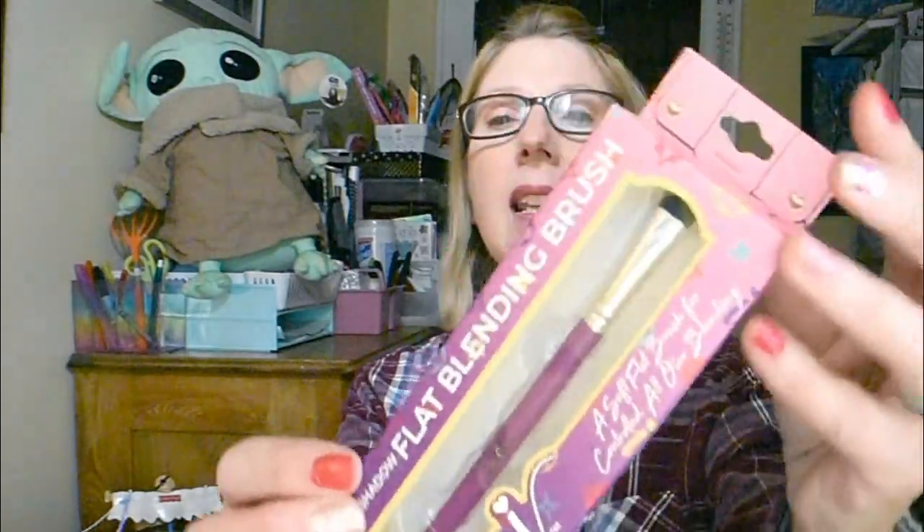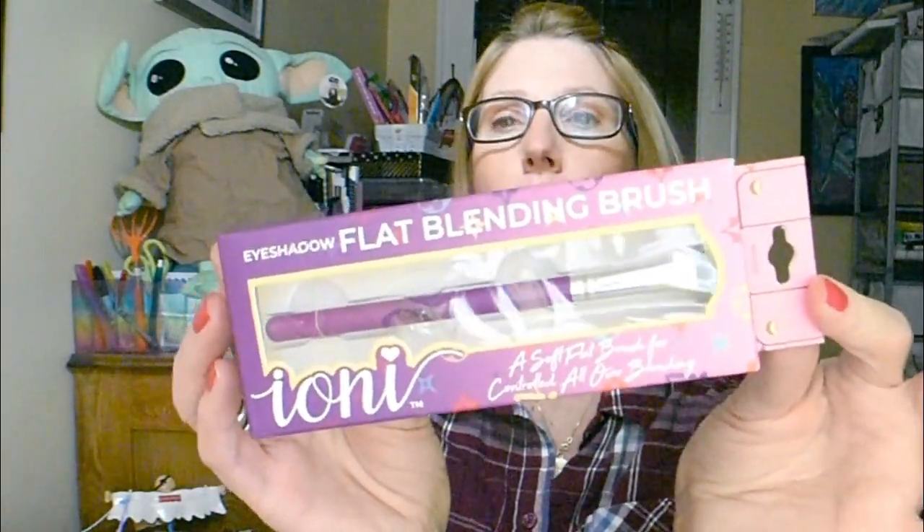Now the first new item I picked up — since we're on the subject of Ioni — is this eyeshadow flat blending brush. My first experience with Ioni was this complete brow kit, and I'm really liking the quality of the brush. So when I saw they also had the eyeshadow flat blending brush still available, I picked that one up too because I think it's well worth the $1.25.